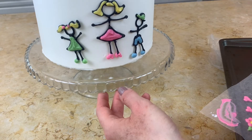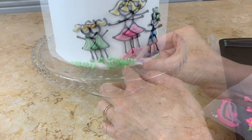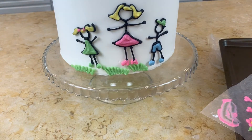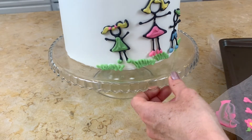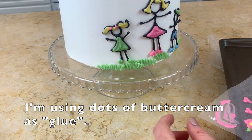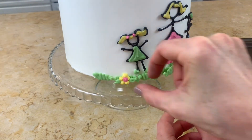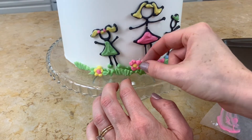Now she's on and we're going to move on to adding our other details. We've added our little boy and girl to the cake also. Now I'm just going to start adding our grass — all of our chocolate pieces are added using a little dot of buttercream on the back. That makes a nice glue and it also helps them stand out a little bit more, giving us even more dimension. I'm also adding some flowers here and there on top of the grass, applying them with a little dot of buttercream to the back.